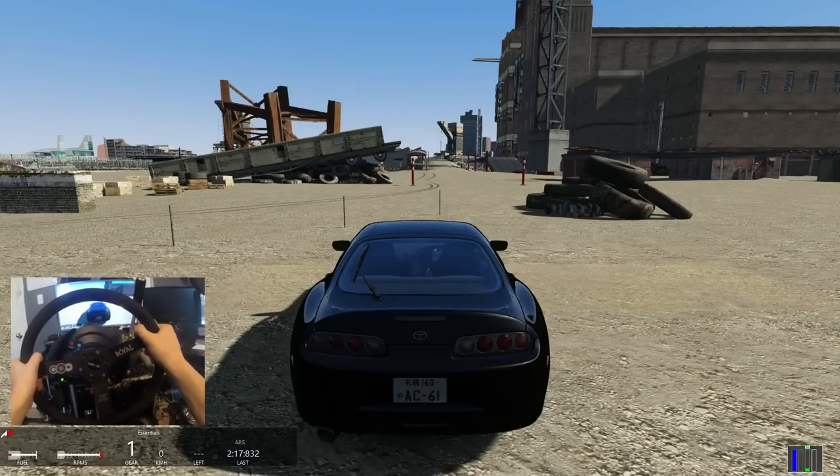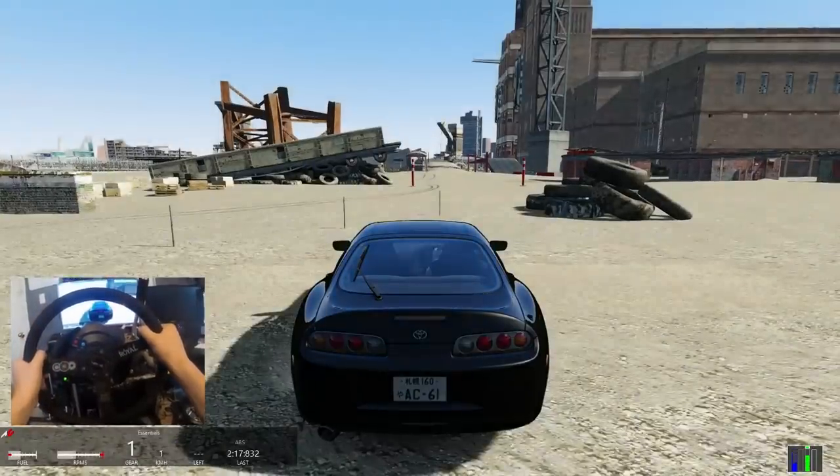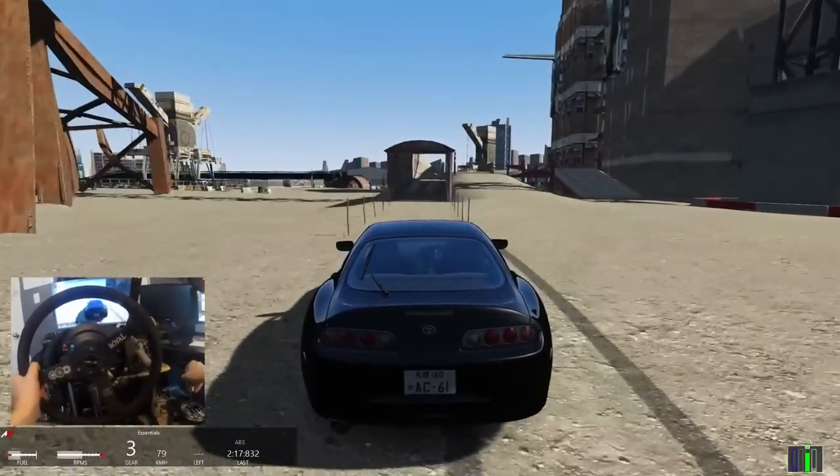Ladies and gentlemen, if I make this, this will be the very first corkscrew that I've ever done on Assetto Corsa, man. Here we go, I'm pumped. Look at this thing just spitting flames.